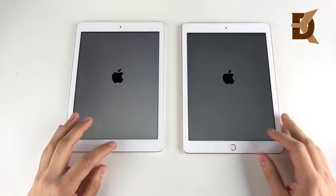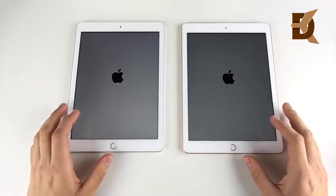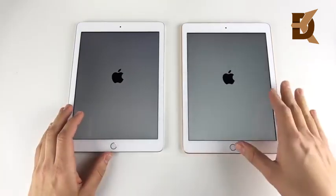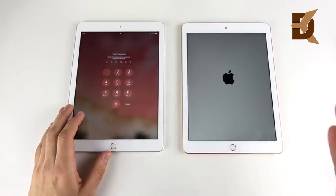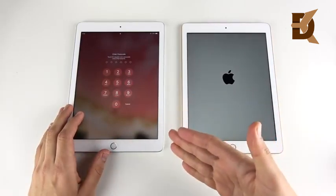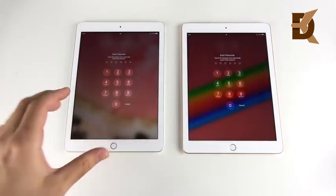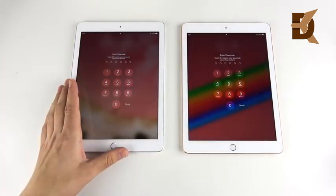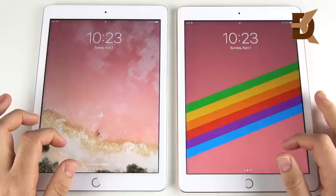We're beginning with a boot-up test. I found that the A10 Fusion was a little bit better when it comes to app speed, but the older model actually booted up first over the newer model. So the A9 is still a strong CPU, and if you can find it on discount it's going to be a good deal. Both are running iOS 11.3, the latest official software.